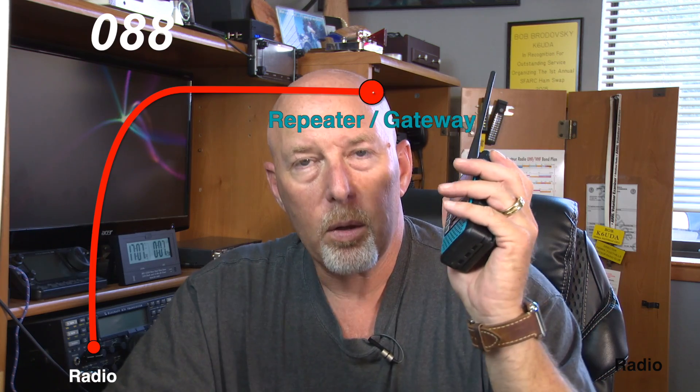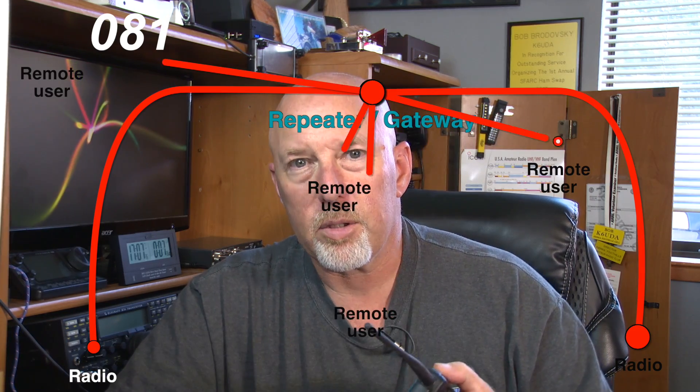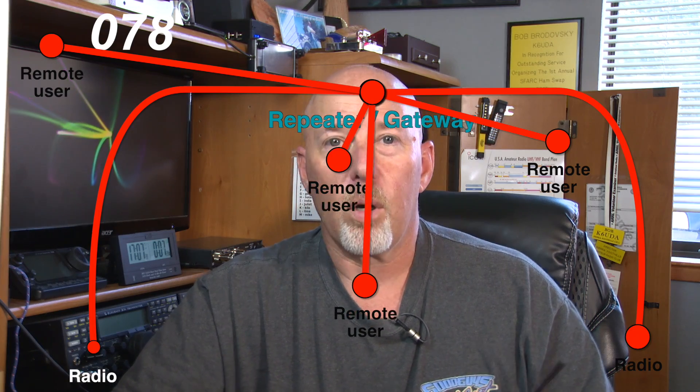Let's explain D-Star in 120 seconds. D-Star is simple in its complexity and very complex in its simplicity. I can key up my radio on a D-Star repeater and it'll go out to the repeater just locally, and I can talk to other users on that repeater just like I would on any two-meter or 440 box anywhere in the world. If that D-Star repeater is hooked up to the internet, you can also key up this radio and talk on that local repeater — everybody on the repeater hears you, plus everybody on the internet that is plugged into what is called a reflector.